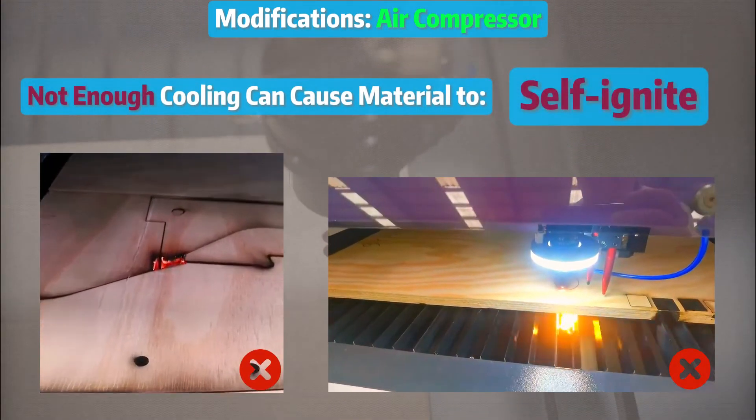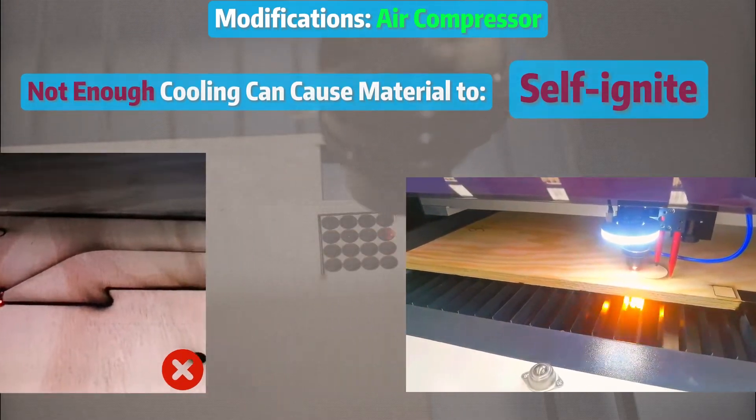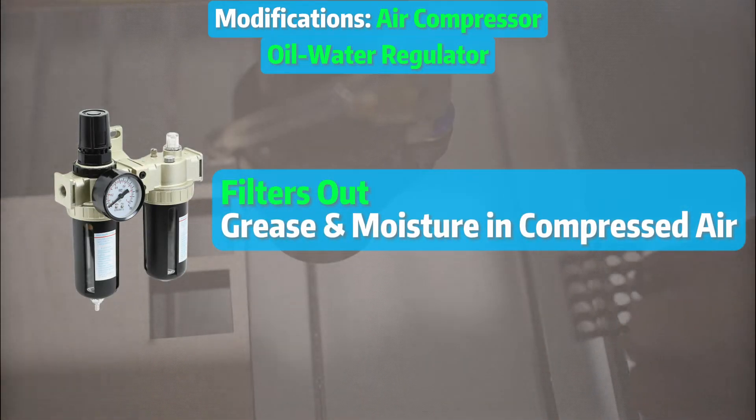On screen is what happens when you don't use air assist. And don't forget to pair the oil-water regulator with your compressor — it filters out grease and moisture in circulation.